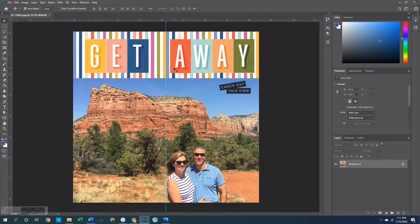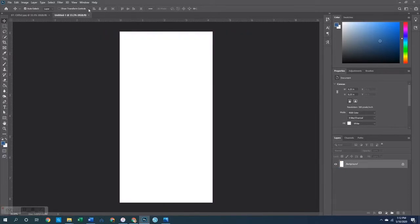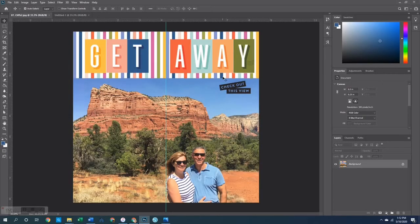Let me show you guys how I made the papers up at the top. First of all I wanted to create a traveler's notebook sized paper because once I have the paper made I can literally just cut it in half in order to put the two pieces up at the top.